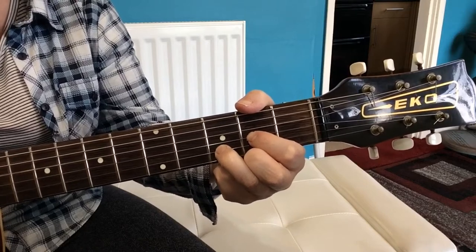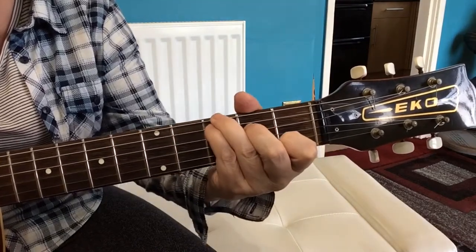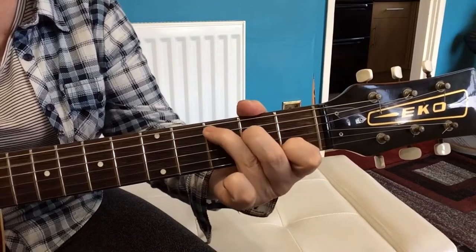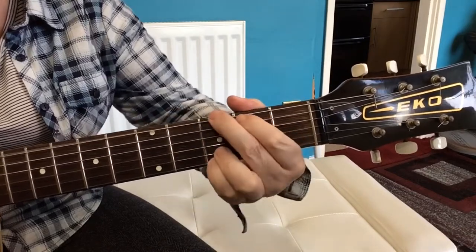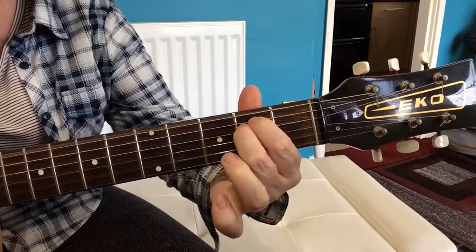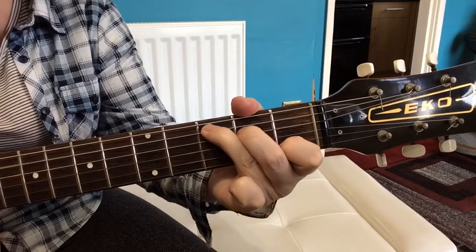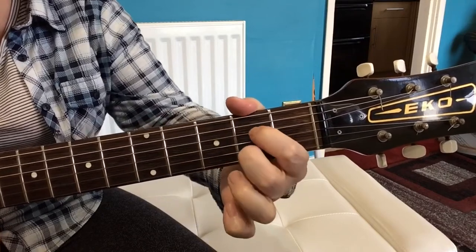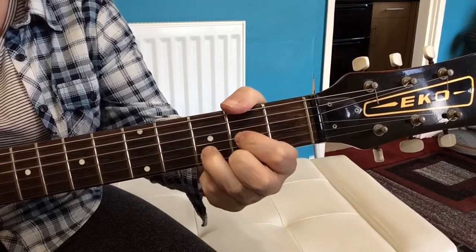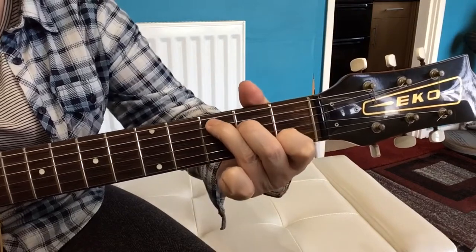And then it's 'and I know, and I know' and it's back onto that G to C, E7, C to a G chord, C, and then it's the Em, D, C, the A7, D.